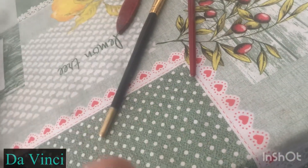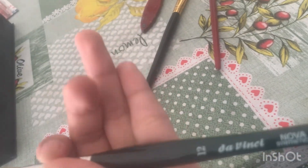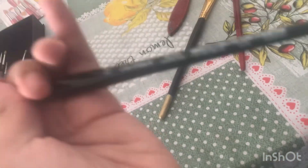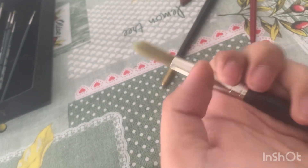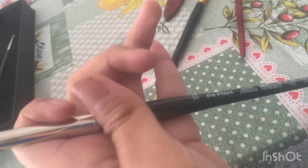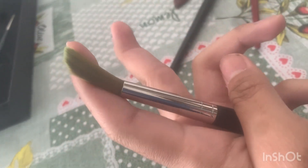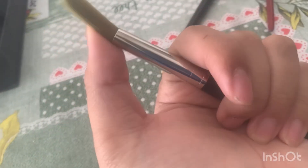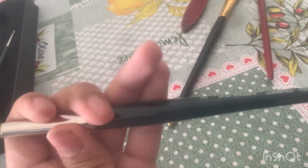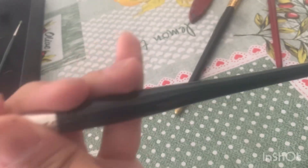These brushes are very soft — very soft — and contain a lot of water. This synthetic brush is very important for watercolor painting in the studio context. This brush costs a little, but it has very superior quality, so I will use this brush here.